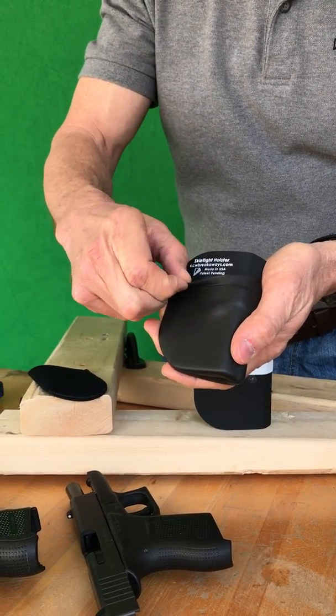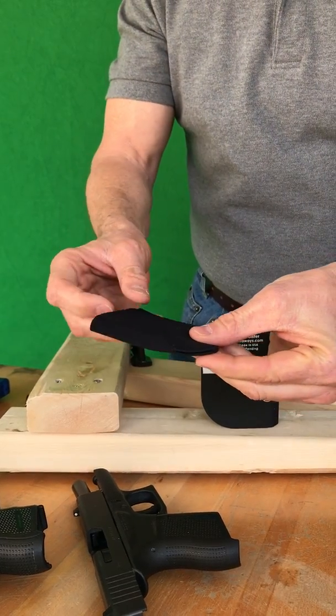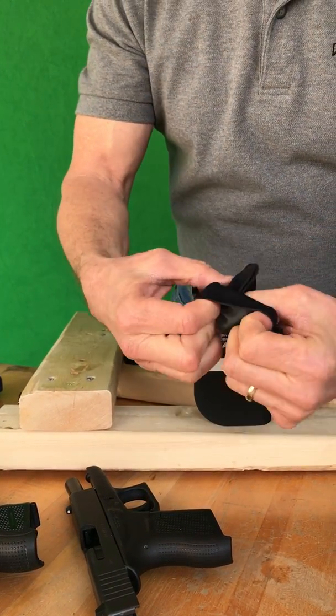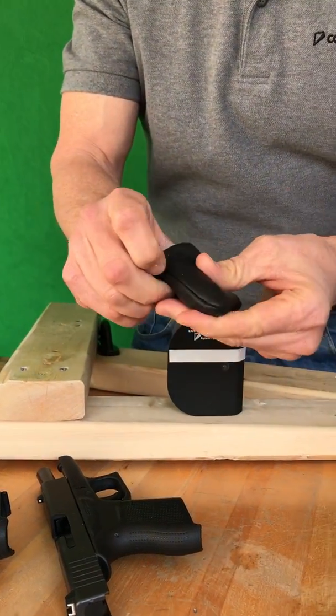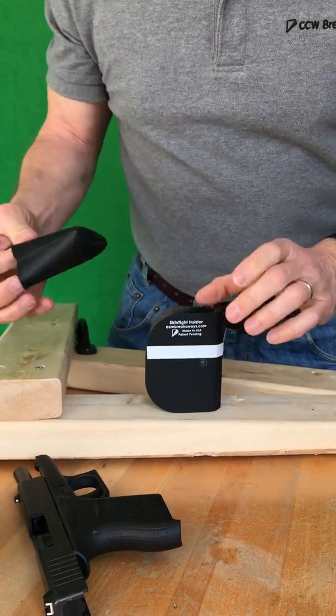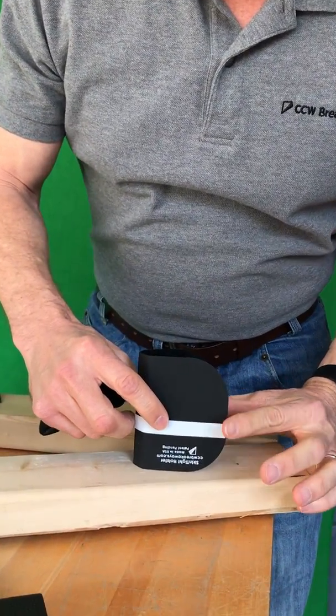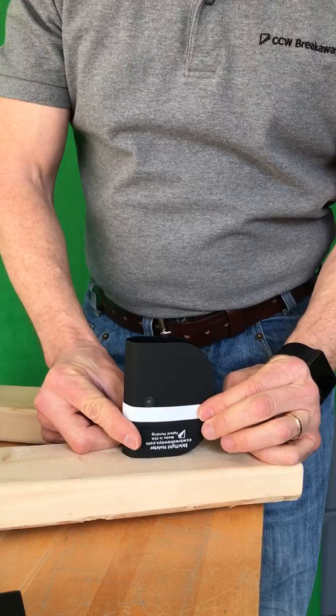Just strip off the exterior skin and purchase a new skin. Turn the skin inside out so that the neoprene is on the outside and the spandex is on the inside. Take your old core. If you have another person help you, it's much, much easier. Have them pinch it and hold it in location.